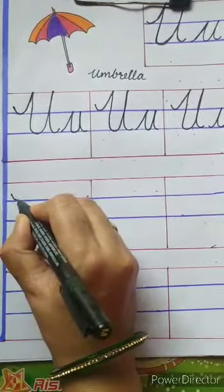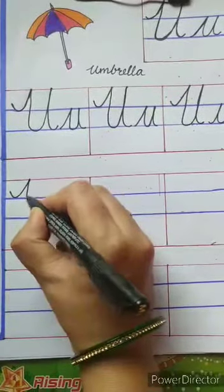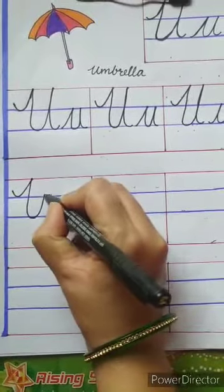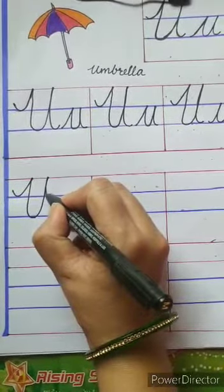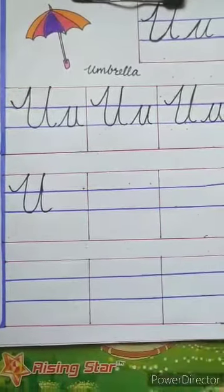For capital U, you have to start from the first blue line, touch the top red line, again touch the second blue line, go up, touch the top red line, again come down and touch the second blue line.